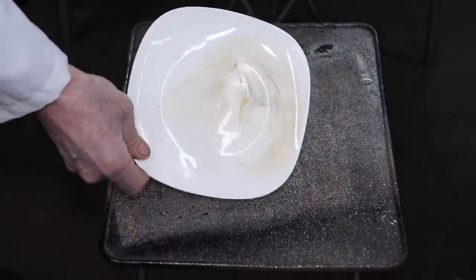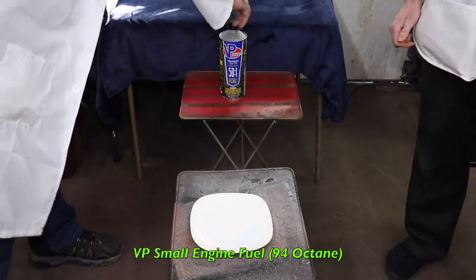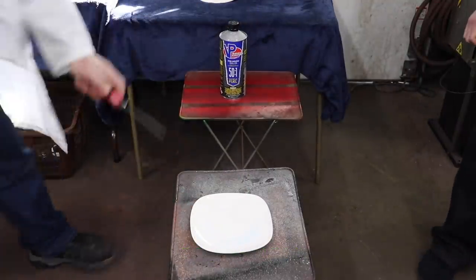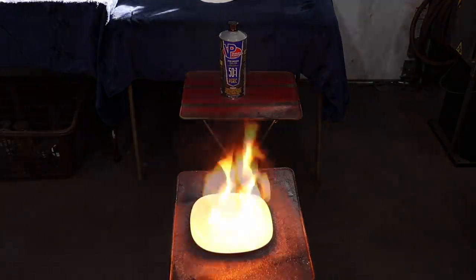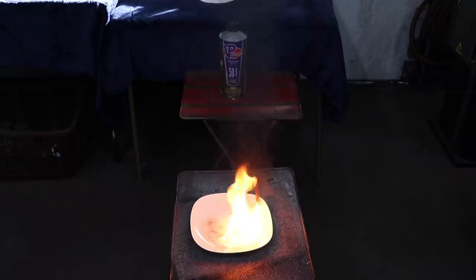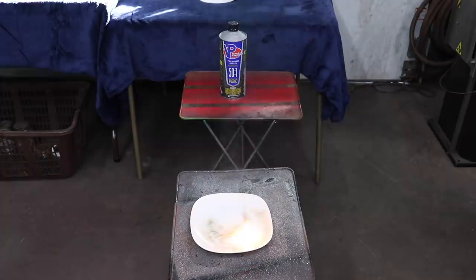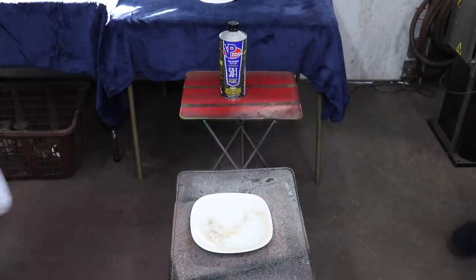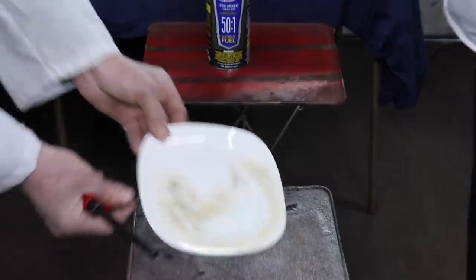Alright, let's try another one. Let's try the VT. Stand back. Well, that didn't burn very clean either. Looks like about the same as the last one.